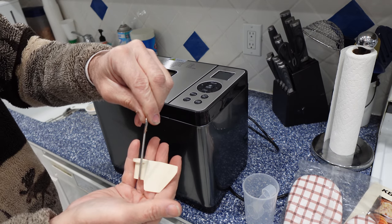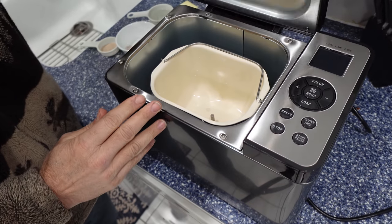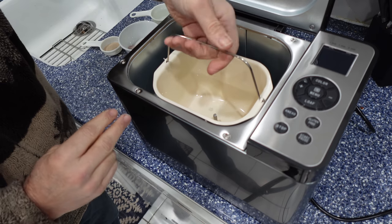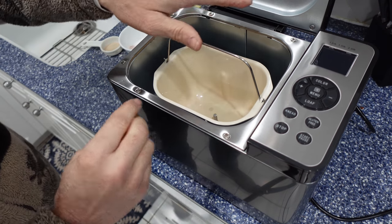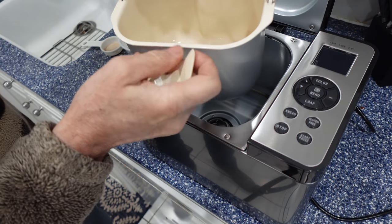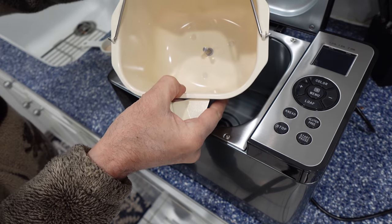It's very simple to use. We're going to lift the lid up. You cannot just pull out the bread bucket. You're going to lift it loosely by going counter-clockwise, then lifting up.